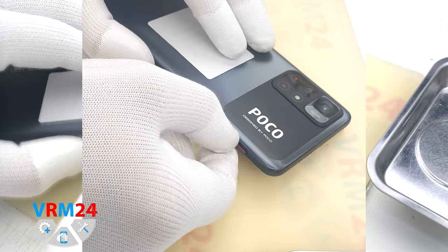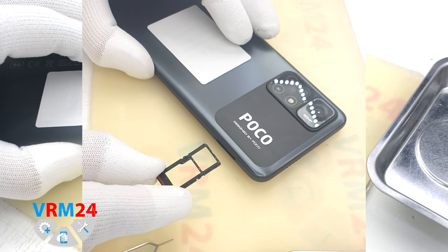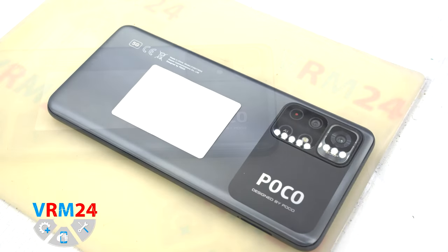First of all, we need to take out the card tray. For this we use a special tool and pull out the tray for two SIM cards and a memory card. It is a combined tray.